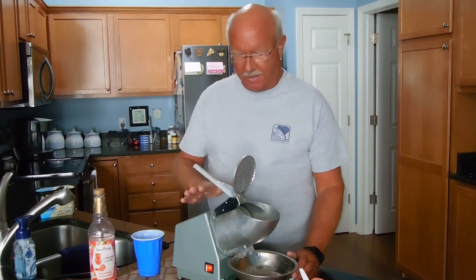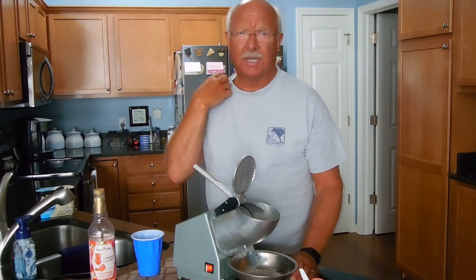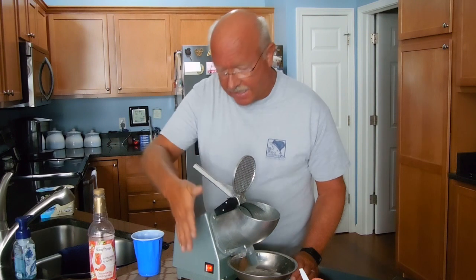I purchased this a few years ago from Amazon and I've been so impressed with it I decided to share it with my YouTube audience. If you happen to look up snow cone machine or Hawaiian ice, this is worth checking out. At one time I purchased a plastic model — it was about $37. This one is currently $67 but I've had it for two years with no problems.